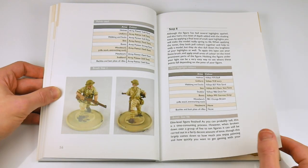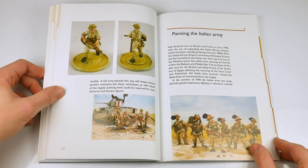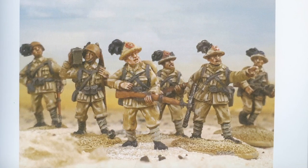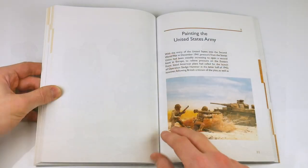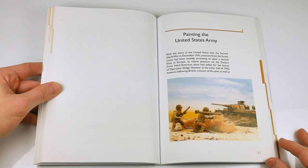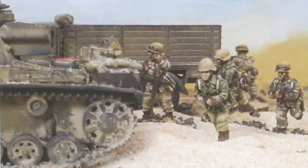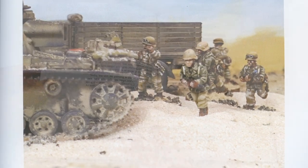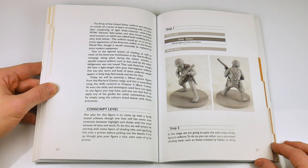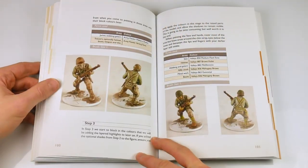This seems like a neat idea and helps to sell the progressive, 'you can keep coming back to it' nature of the book. Beyond the Perry British 8th Army rifleman, we have an Italian Bersaglieri veteran infantryman by Warlord Games and a Warlord US rifleman, before we switch scales to a 20mm Afrika Korps soldier from the Plastic Soldier Company. All these figures are dealt with in a similar way, and if we linger on some of the pages for a while you will get the general idea.